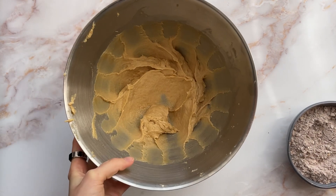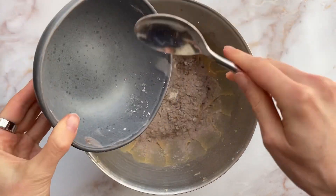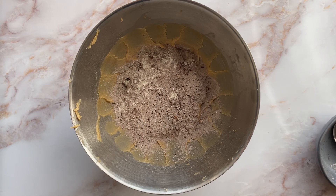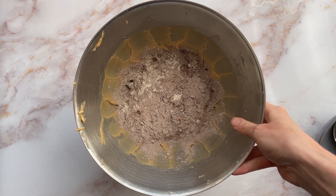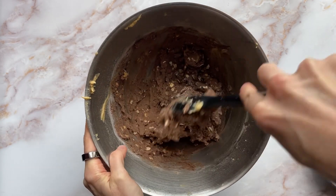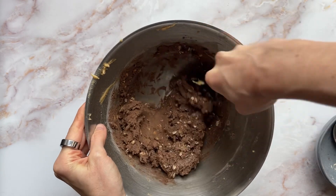So that's had about a minute and then the dry ingredients get added. It's fairly okay mixed and then it goes back in the mixer. She says until just combined, so I'd say that's about right — there's still a few flecks here and there.